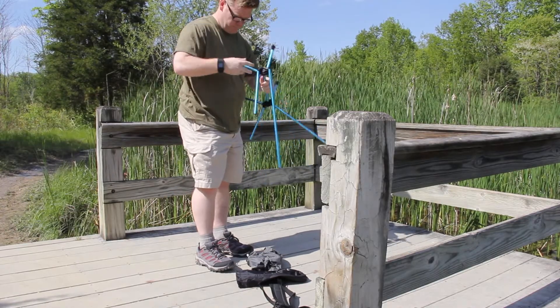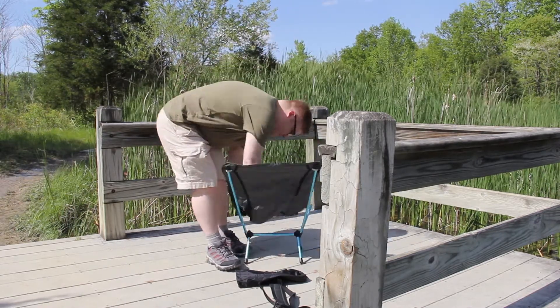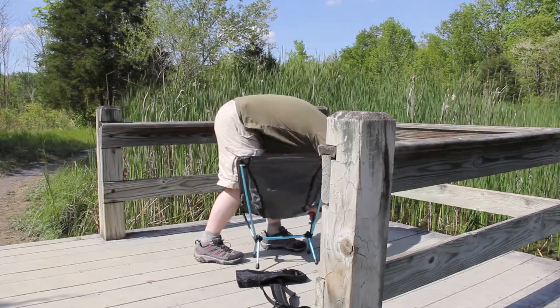The Chair Zero is easy to put together. As you can see, I just barely released the poles and they basically started snapping together themselves. I had to snap in a few, but that really wasn't an issue.